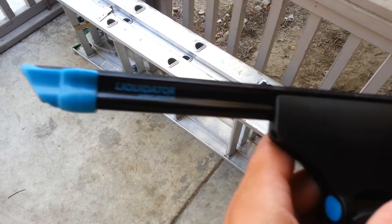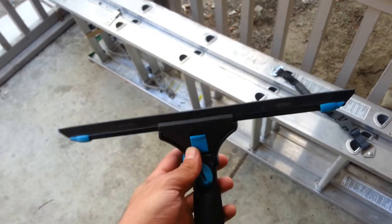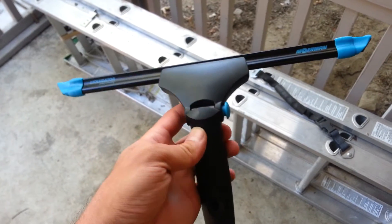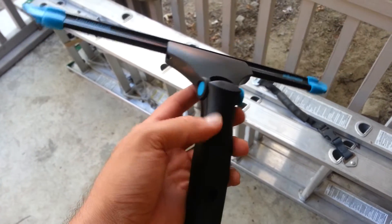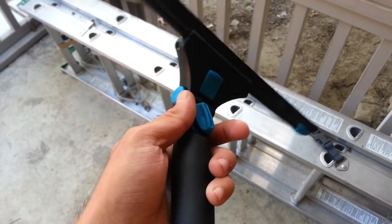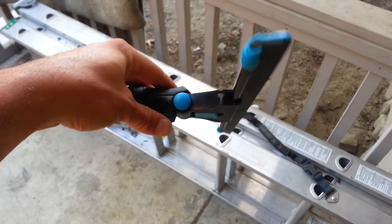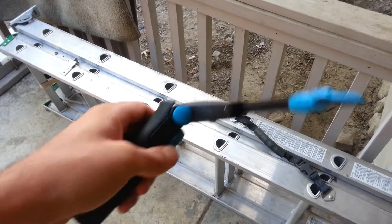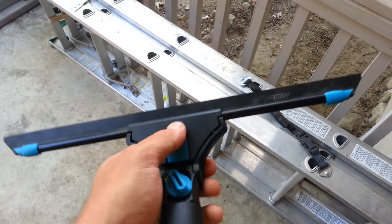I got myself a little 14-inch Liquidator today and just taking a look at it here. It's a pretty nice squeegee — I like the way the handle feels. I've seen a few videos where they said the handle was cheaply made, but I like it, it feels good. It has the ability to go from 0 to 40 degrees and has a quick release for the squeegee.